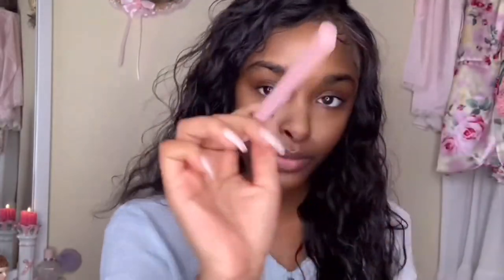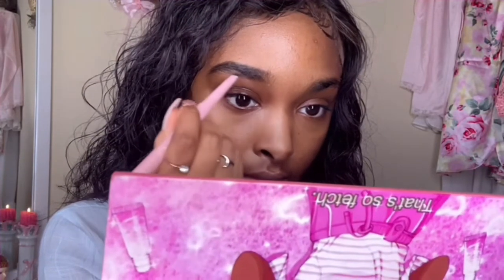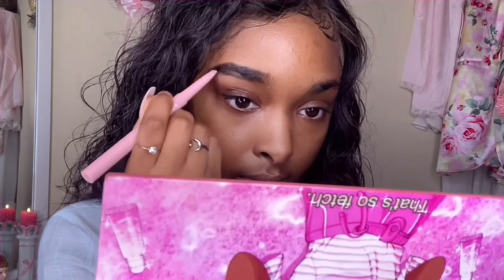Now I'm going to take my Bippity Boppity eyebrow pencil from Pink Lux to work some magic on my eyebrows. Lately I've been adding a lot less of an arch to my brow — more of a straight kind of look. I just think it really opens up the face.